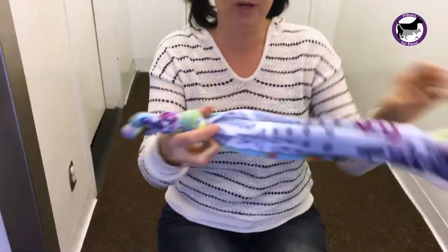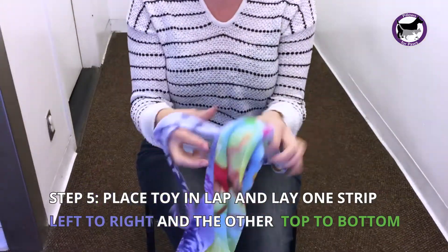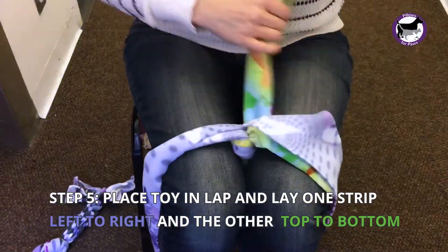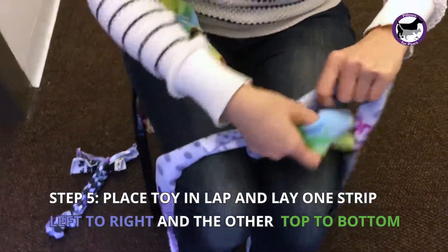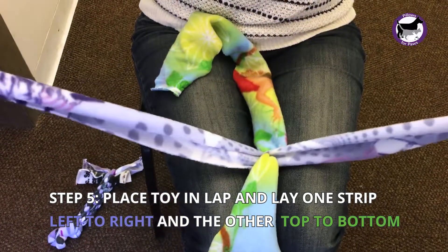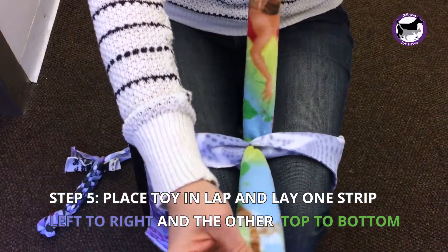Next we're going to weave it — it's really simple if you do it this way. Take the knot and place it between your knees. You're going to take your two different colors and put one color left and right, and one color top and bottom.